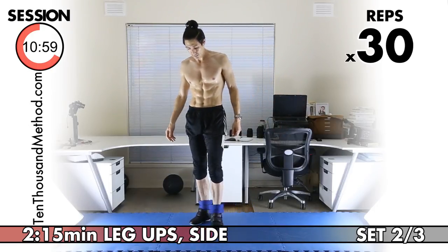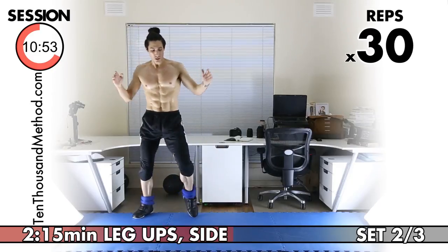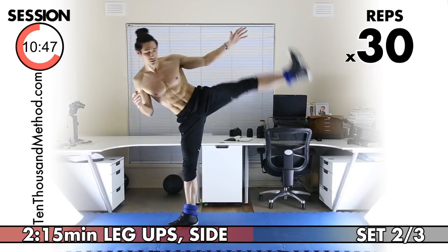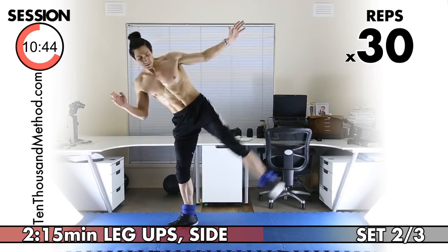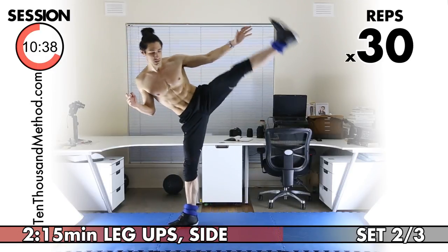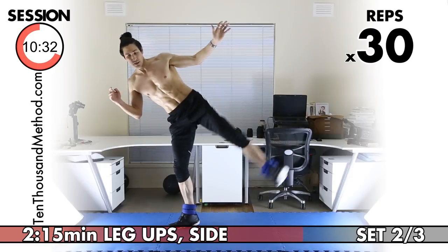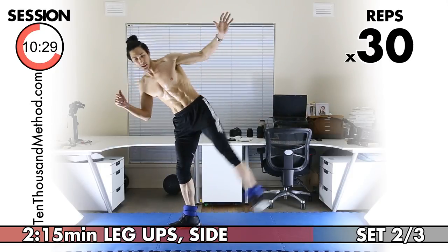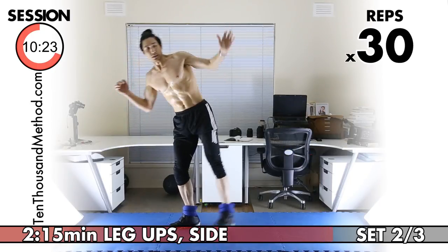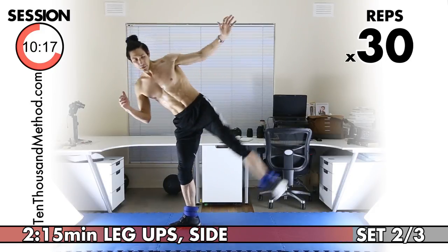Let's do the same for our other leg. One, two, three, four — use your abductors. Five, six, seven — lift with your abductors. Eight, nine, ten, eleven, twelve, thirteen, fourteen, fifteen, sixteen, seventeen, eighteen, nineteen, twenty — ten more to go. Twenty-one through twenty-nine, one more, 30. Great work with your side leg ups.